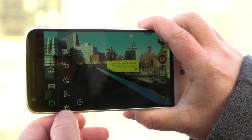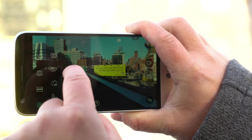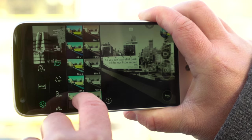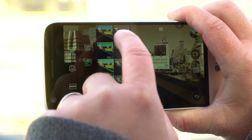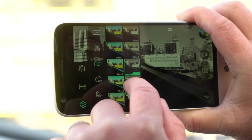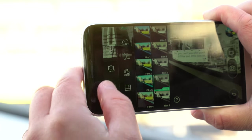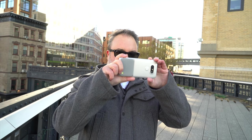LG has always done really well with still photography in the past two, three, four versions of its phones. There's a lot to like with video here as well — you have time-lapse and slow-mo. The new feature this time around is some film filters, supposed to give everything an old-school look. You've got a whole bunch to choose from, maybe too many, but it's a lot of fun. You can flip through them and see them live as you're shooting.